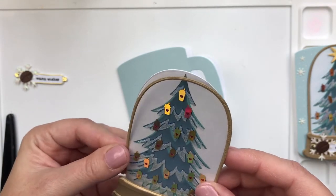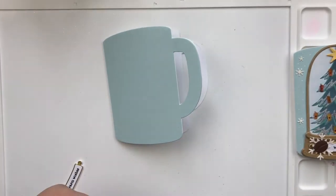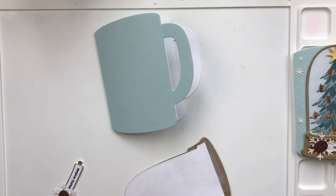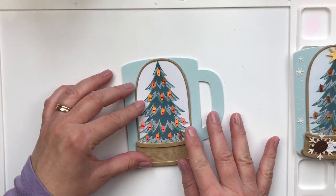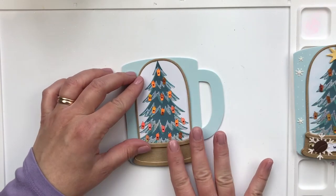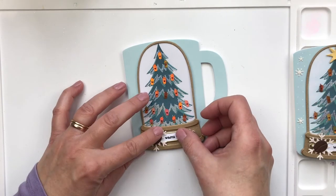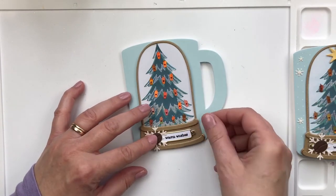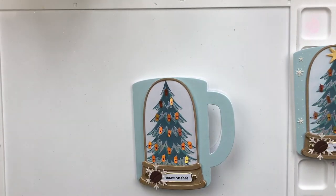I'm just trying to line everything up — it's a very thin piece, so I've glued it off camera to make sure it's perfect. Here I'm adding some Gina K connect glue and gluing it on, then adding the finishing touches. I'm going to glue the sentiment on — I love how the sentiment turned out. Putting foam on all these pieces provides extra dimension and I think it makes such a difference.